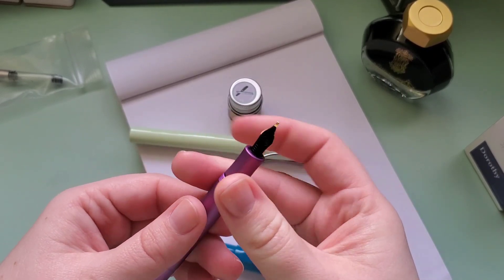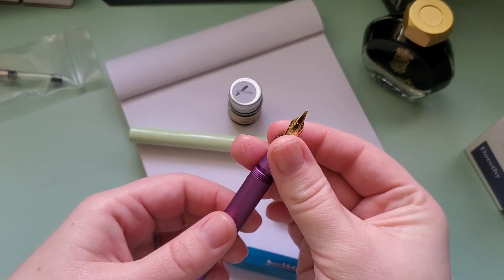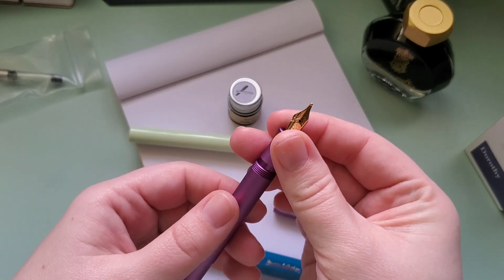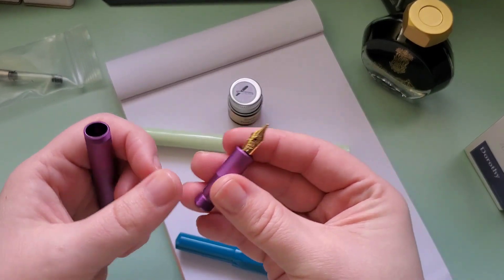So this one's got a bold nib. I do really like the bold nib — the other Kaweco bold nib that I have — so I imagine this will be pretty similar. It does have the gold finish on it, so that might differ.